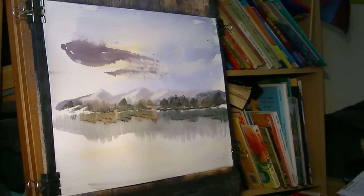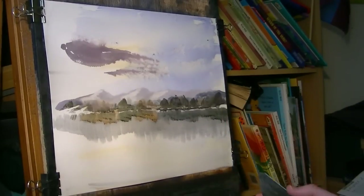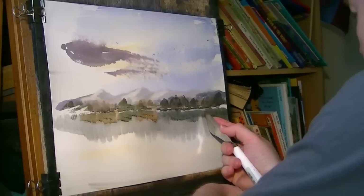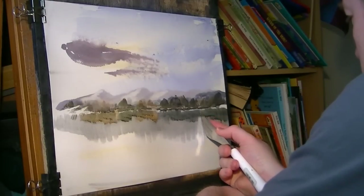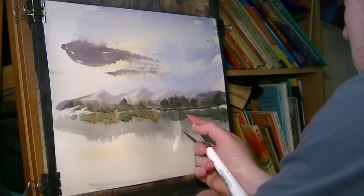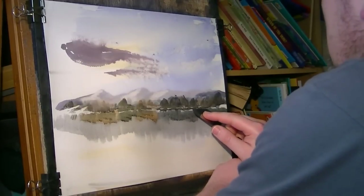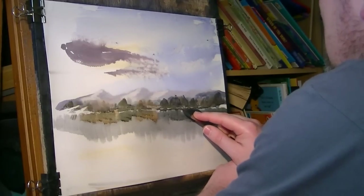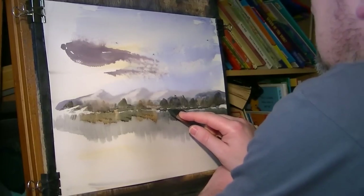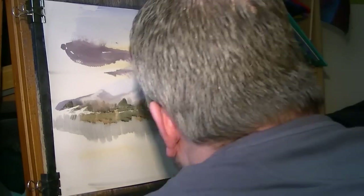What I'll do is just quickly reflect those masts - if you can see the masts going on, just reflect the masts in the water. It's drying out so I'll leave that at that for now. I think that could dry alright.